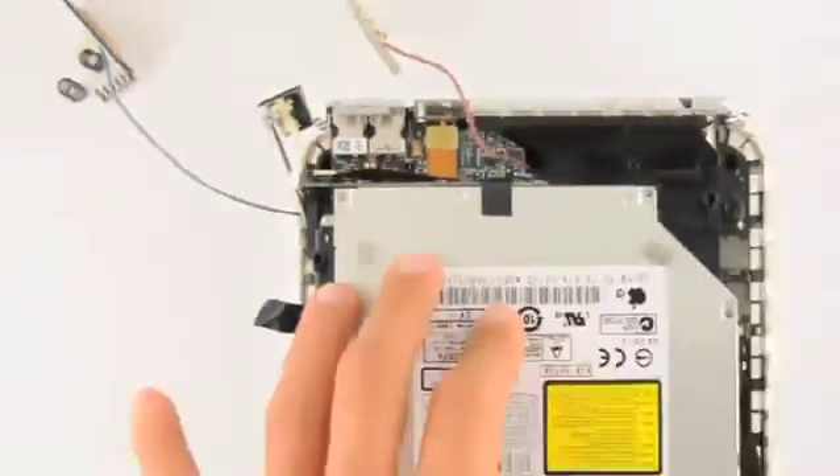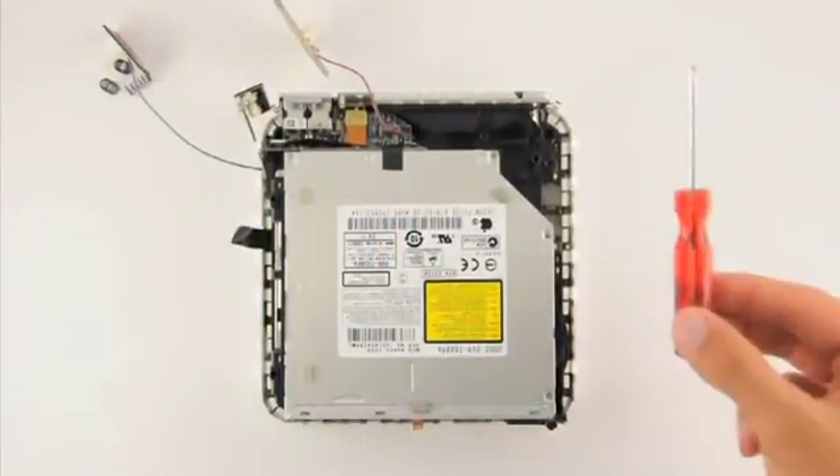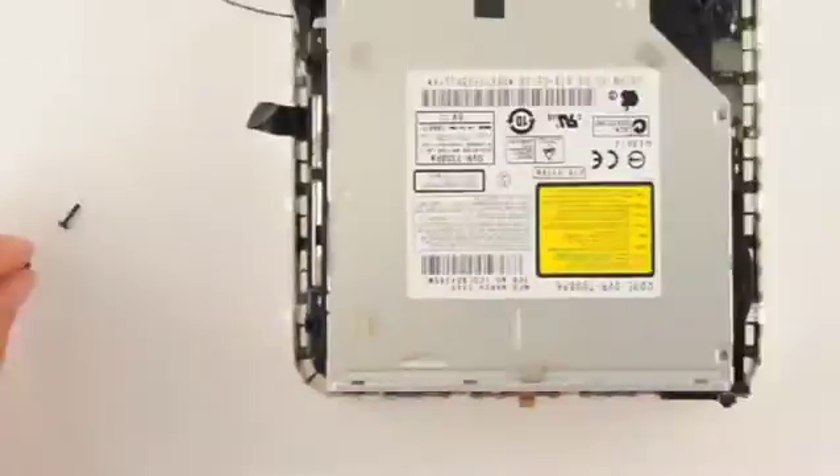Gently disconnect the ribbon cable from the back of the disk assembly. The connection is located at the top left of the component. Next, we will remove the four screws holding the disk drive assembly in place. There is one screw at each corner of the device.